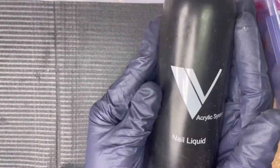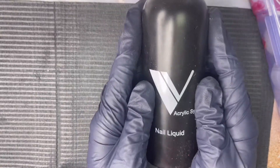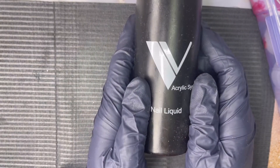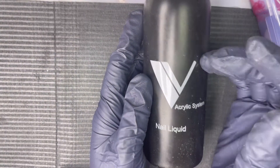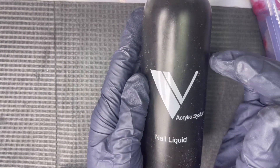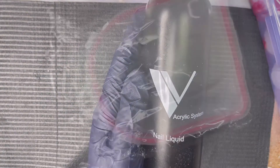I've talked about this monomer before in my review of the Valentino beginner kit. This is the Valentino Beauty Pure acrylic nail liquid — I hate this stuff. It stinks, I don't like the way it works with acrylic. I would not repurchase it.